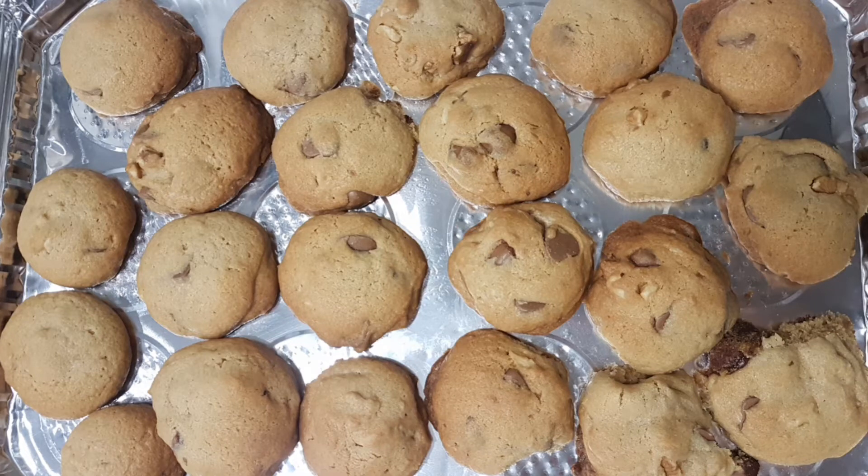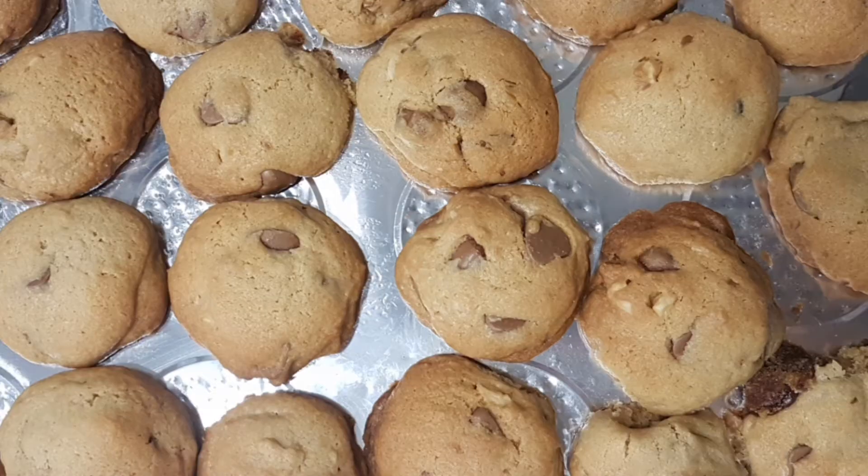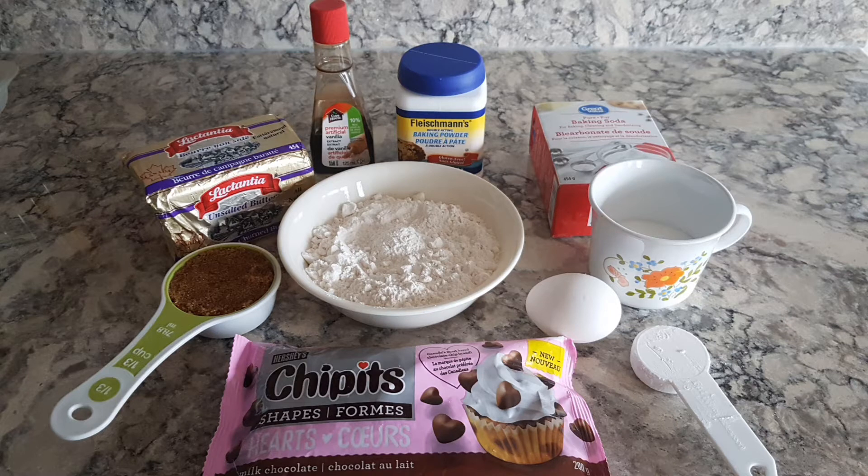Who doesn't love a decadent chocolate chip cookie paired with a cold glass of milk? See the description box below for the full list of ingredients. Let's go!